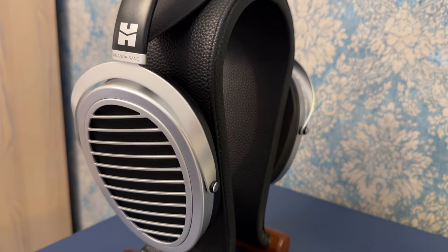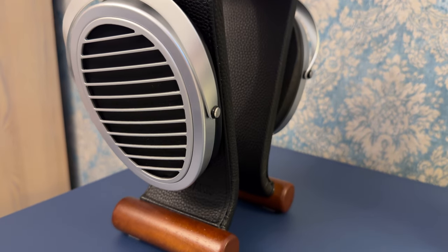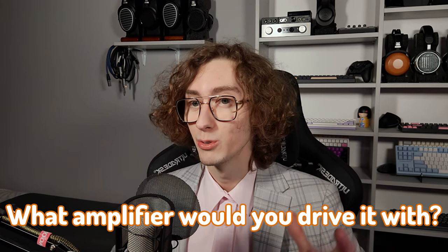HiFiMan EF-series amplifiers paired perfectly with them because of their smooth sound and generally slightly rolled-off treble. On the other hand, something like the Topping A90 would be one of the worst choices to go with the Ananda Nano, as it makes the problem even worse. Let me know in the comments what amplifier you would drive it with.